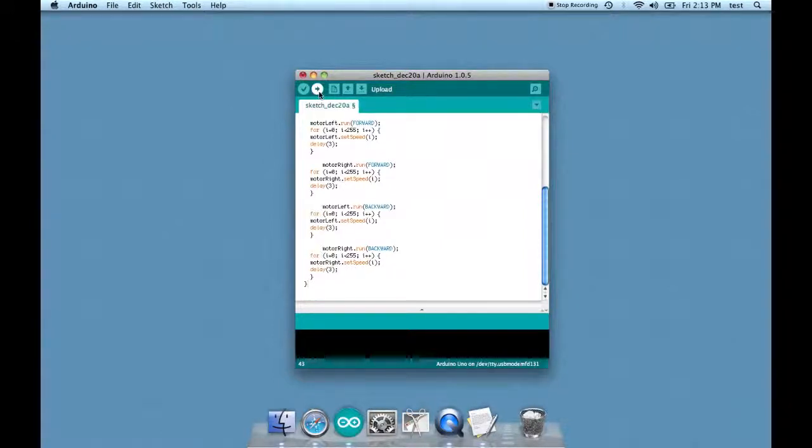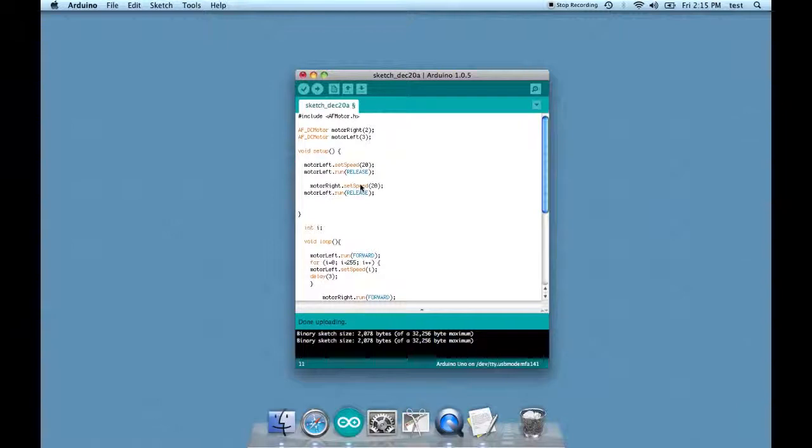With any luck, we'll be able to just plug this in and have it work. I did run into a couple of problems: there shouldn't be a space after MotorLeft here, and there was supposed to be a period before run. Also, void was spelled wrong. I uploaded it and it's good to go.